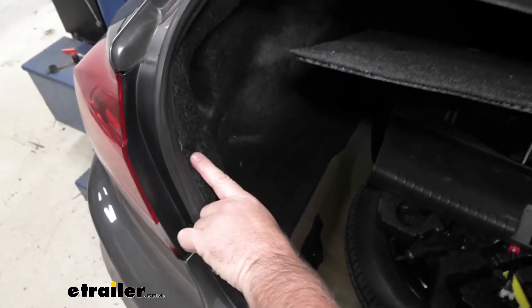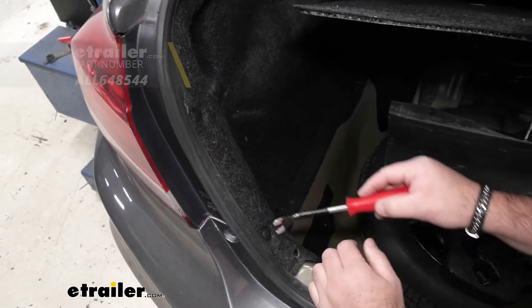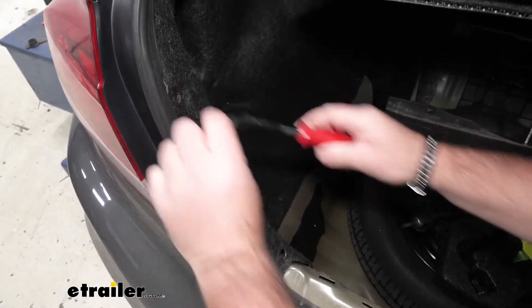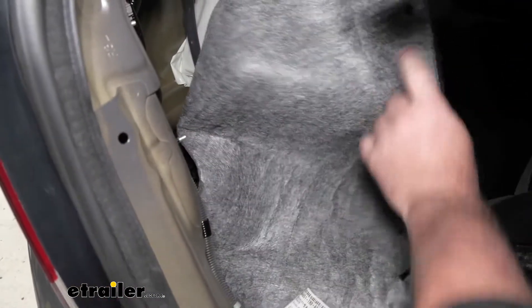We're going to come over to the side where we're going to have some fasteners that we need to remove. Take a trim panel tool or a flathead screwdriver and pry up the center.